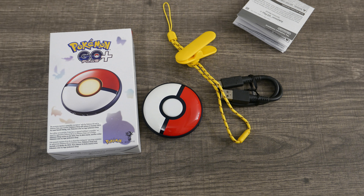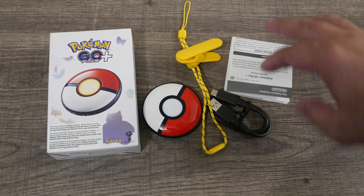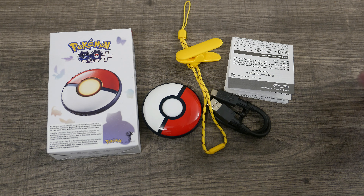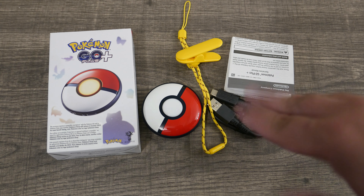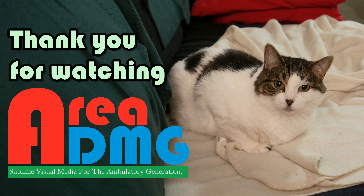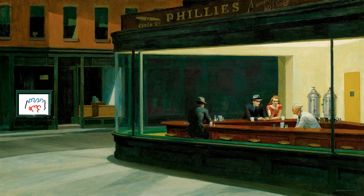This is the Pokemon Go Plus Plus — it's kind of neat, especially if you're a fan of Pokemon Go or Pokemon Sleep, because I think those are the only things that use it currently. I don't know if later on you'll be able to use it on later games, but who knows. Let me know in the comments below what you think — did you pick one of these up? Until the next video comes out, you are now caught up.